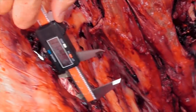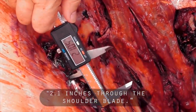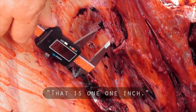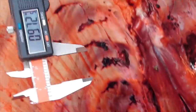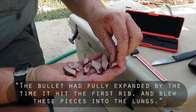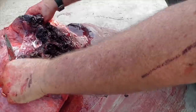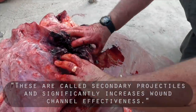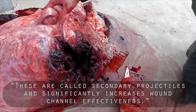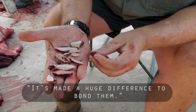Through the shoulder blade it will probably be much bigger. This one is 2 inches, 2.1. And this one here is almost one inch. What has actually happened is the bullet was obviously fully expanded by the time it hit the first rib, and it just blew these pieces out into the lungs. These are called secondary projectiles — they travel in different directions and shred the lungs. It increases significantly the wound channel size and wound channel effectiveness. It's made a huge difference to be able to bond them. I'm actually quite impressed, to be honest.